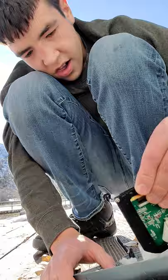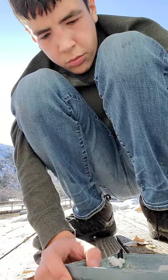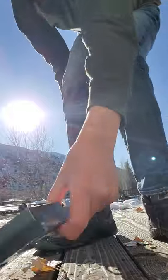I broke this thing off. I pretty much broke everything except this little motherboard in here. I'm going to see if I can break that.